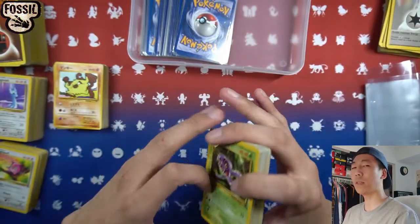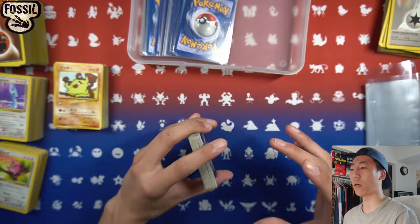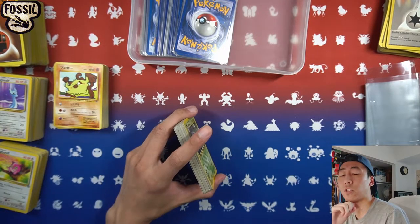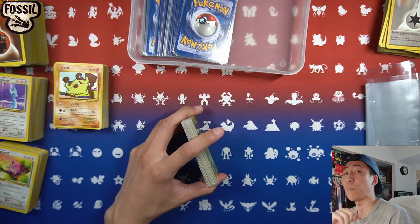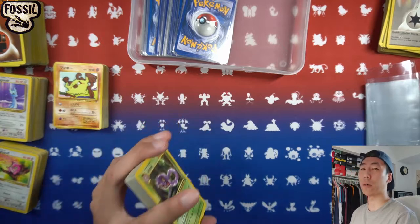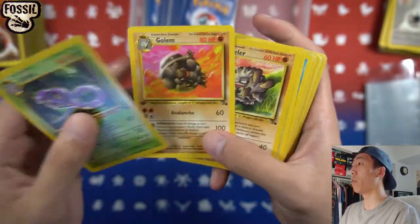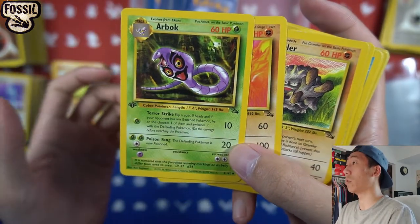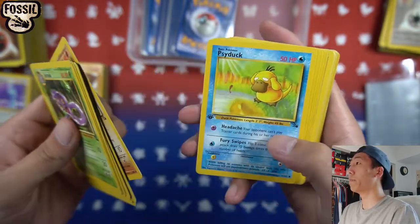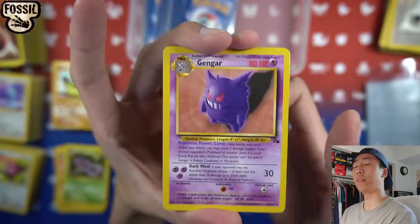Now we're getting into Fossil cards, and surprisingly all these Fossil cards are first edition. I actually only have first edition Fossil cards — I did buy a lot of about 12 or 13 first edition Fossil packs back in early high school, like 9th or 10th grade, when Pokemon wasn't cool and I was a closet Pokemon collector. I lowkey wish I would have bought more then. So we have Arbok, Magmar, Omanyte — all with that first edition stamp on the bottom.